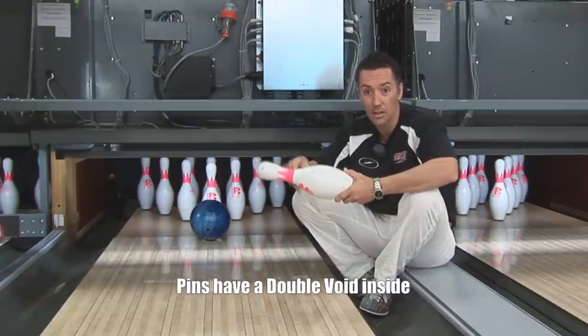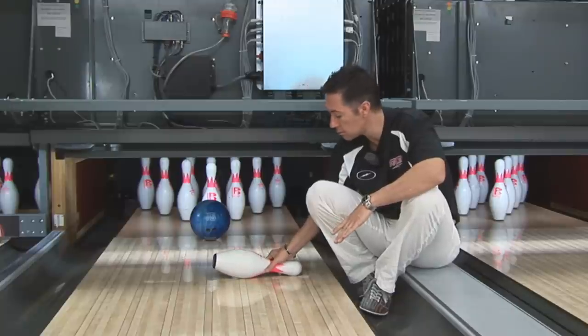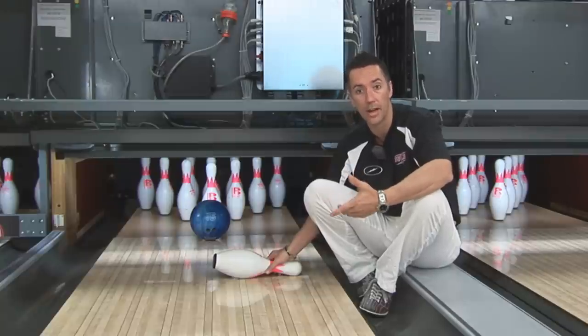The benefit of that double void is that if a solid pin hit the lane, it basically could stay there and wouldn't jump around very much. That double void actually creates the pin's ability to move around, fly around, and hit other pins.